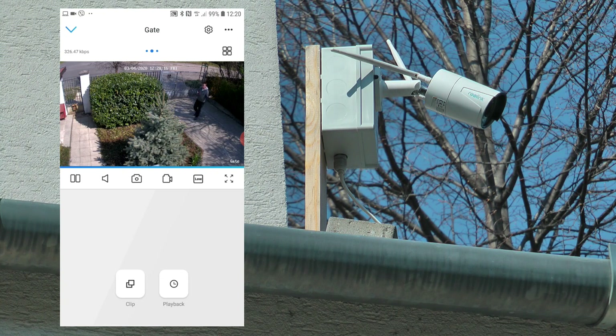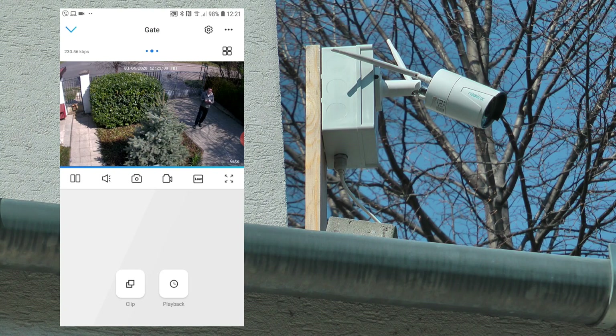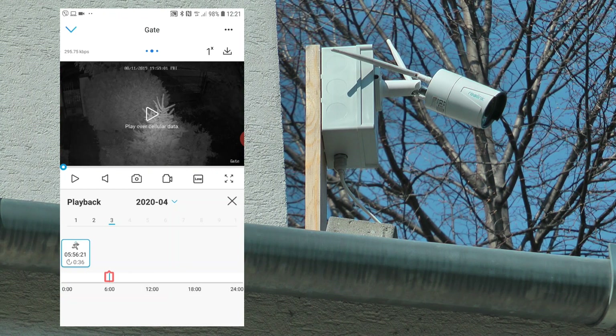Since I've done a fairly extensive video on the whole app, I'm just going to run through how it works for this particular camera. As you can see, we have the usual options to change the feed quality. I just leave it on Fluent, which is probably the lowest resolution — best for 4G. You can put it on full screen, take a snapshot with the camera and photo icons, and you can also turn on the sound. There's not much sound at the moment, just the birds. You can also review clips and old footage.